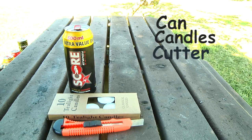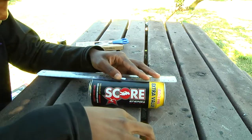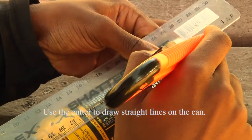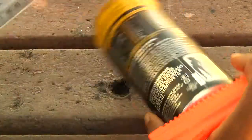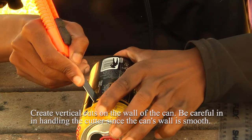Hi guys, in this video I'm going to teach you how to create a lantern using cold cans. Not only are you creating a lantern, but you are recycling also. I won't be saying much in this video as you can follow these simple instructions. As a safety precaution, you can use utility gloves to protect your hands.